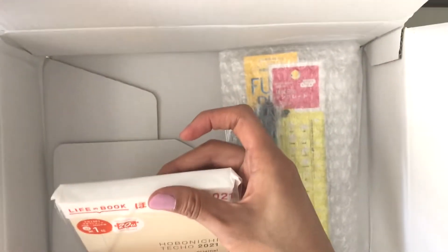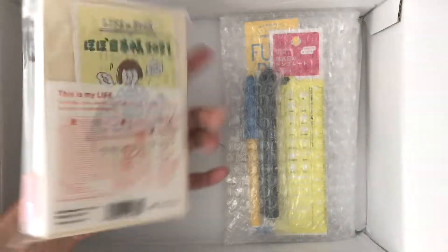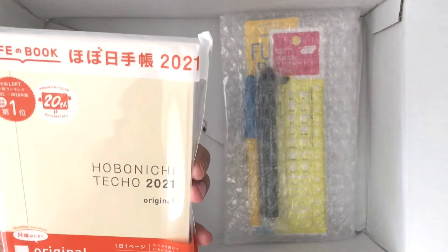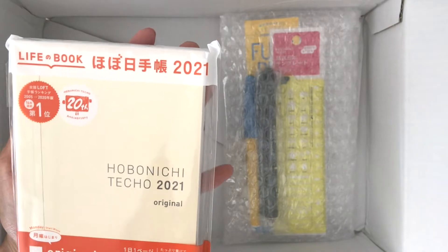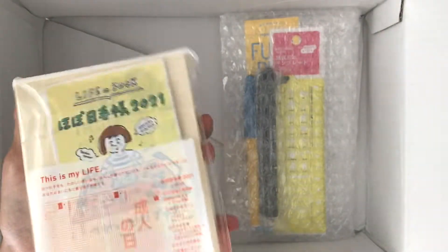Oh my gosh, guys — this box will not close and stand up straight! Oh my gosh, look at this. This is how small it is — it fits in one hand. I shouldn't be surprised because I already had the A6 like two years ago. I still have it but I don't use it because the year already passed. But oh my gosh, this is so small, it fits right in my hand.